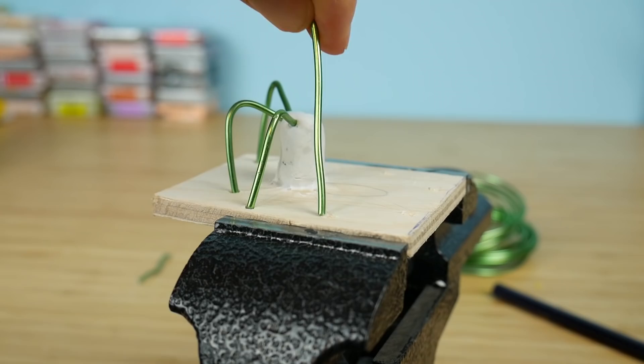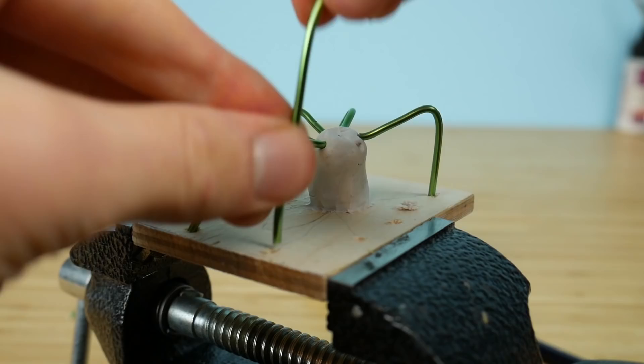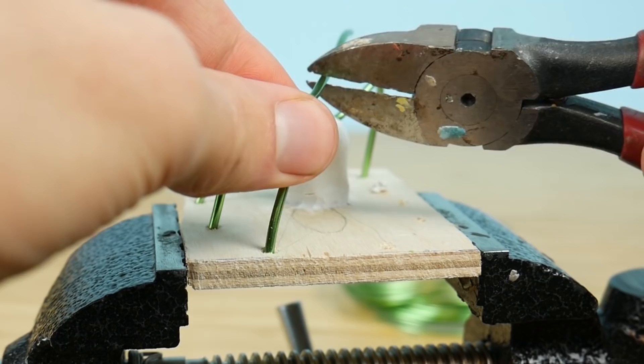Eight legs on the spider. As you see I'm cutting small pieces and then connecting them to the clay.